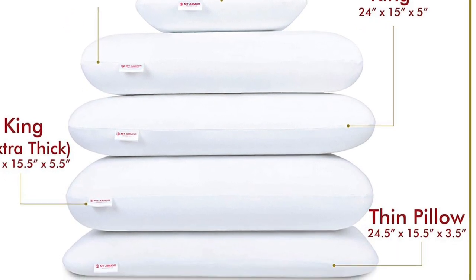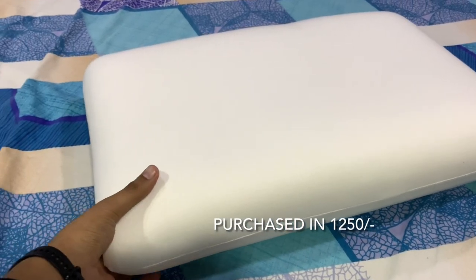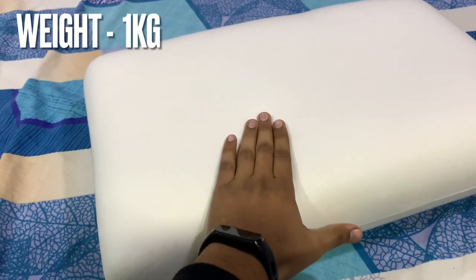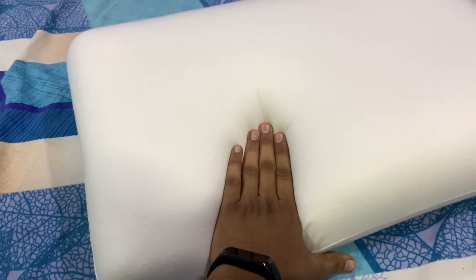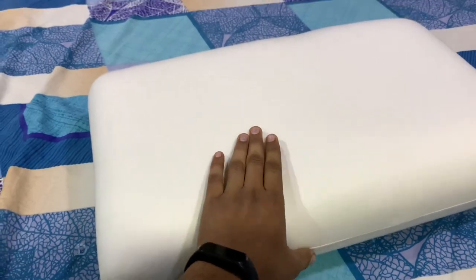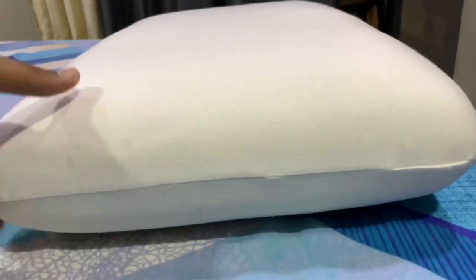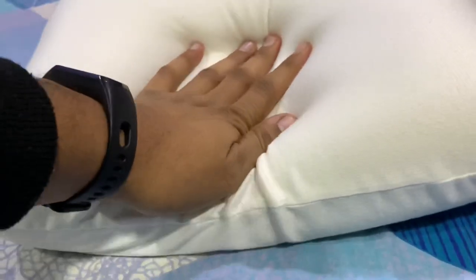Memory foam is a very good thing. There are no fillers here. If you press it, it will stay pressed and return to its original shape in 4 to 5 seconds. We have compared this pillow with a normal sleep well pillow, and there are clear differences. Let's check the differences here.